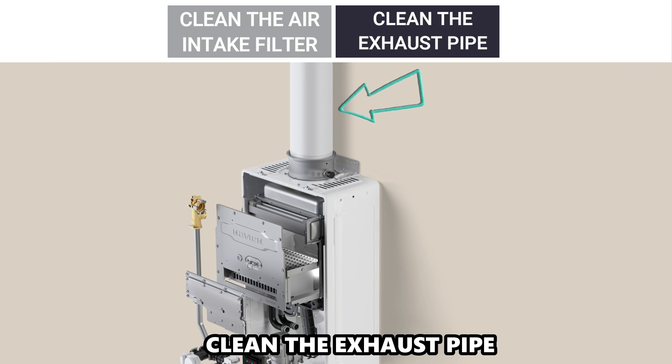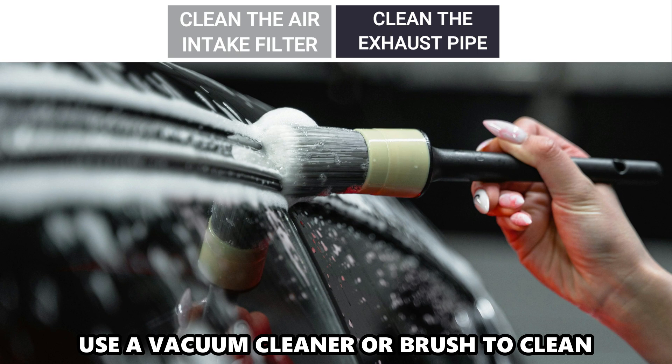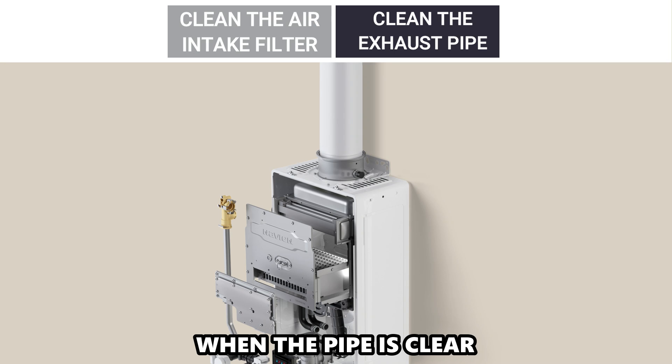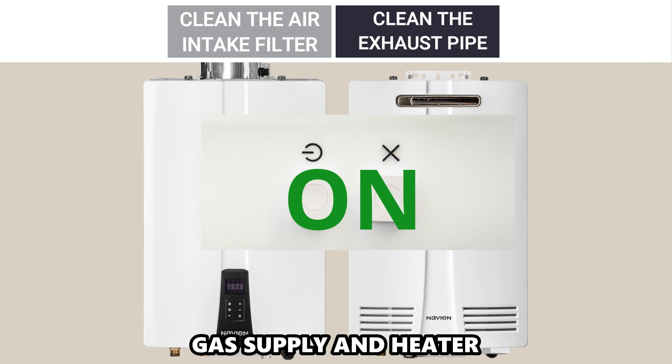Clean the exhaust pipe. Press the power button and turn off the gas supply. Use a vacuum cleaner or brush to clean any blockages or debris from the exhaust pipe. When the pipe is clear, reconnect and then turn on the gas supply and the heater. And that's it.